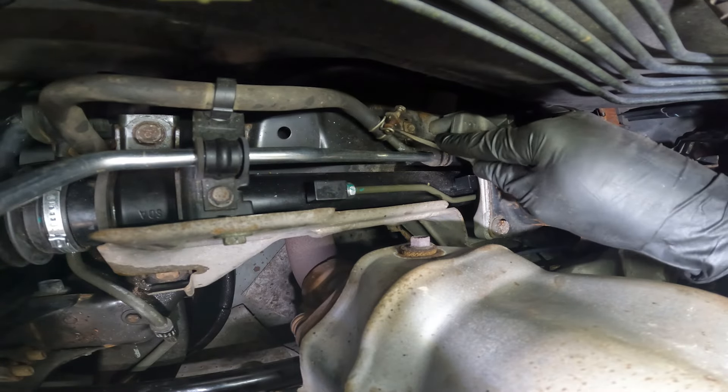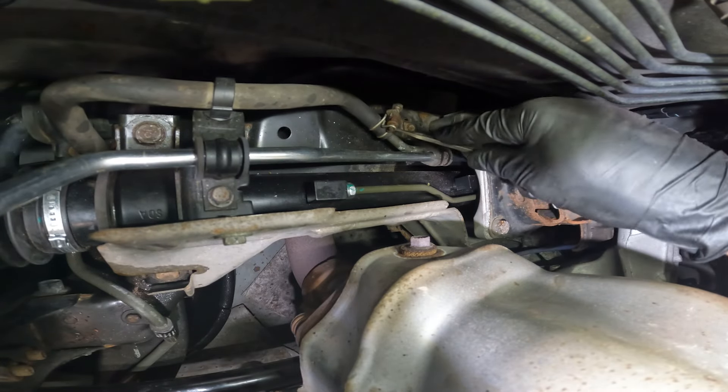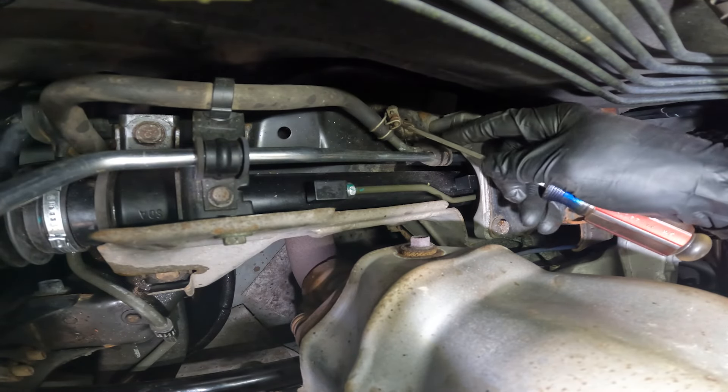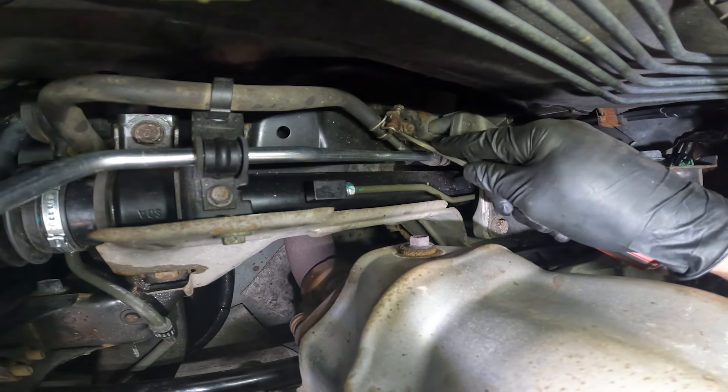For me personally, I'm going to replace this clamp. If you're not, you just want to continue loosening it until it comes apart. It's common for these to just break, so I like to replace them.